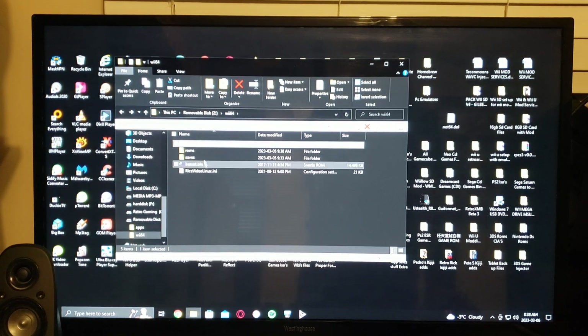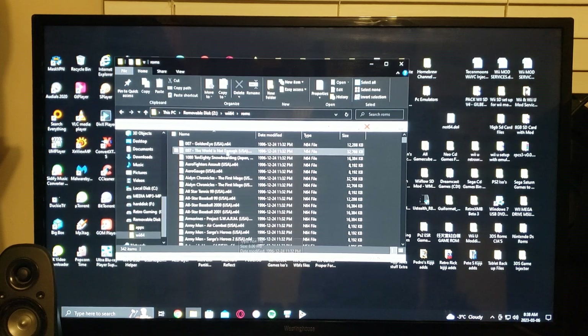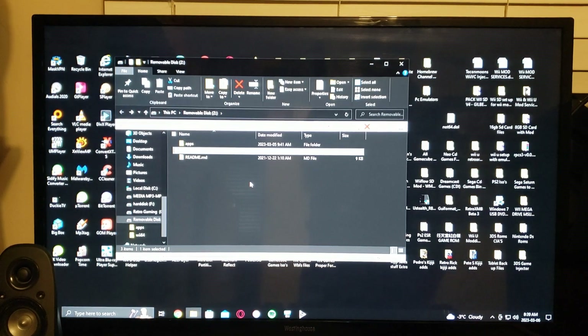The ROMs must be unzipped — they cannot be zipped — because they have to match the exact name so the Wii can read the files for the box art. I have 342 games; the whole North American library is only 296, but some of them are mods I threw in. My ROM files are all N64 format.